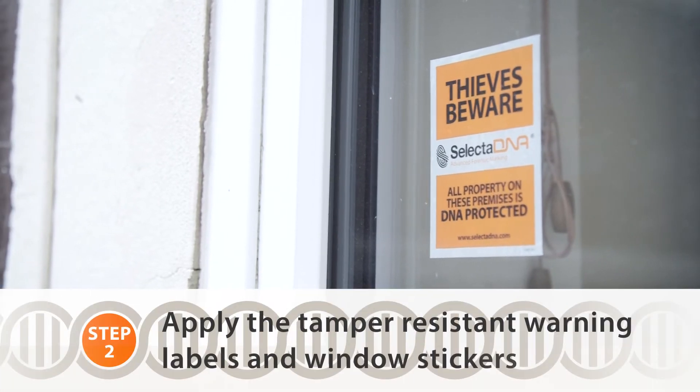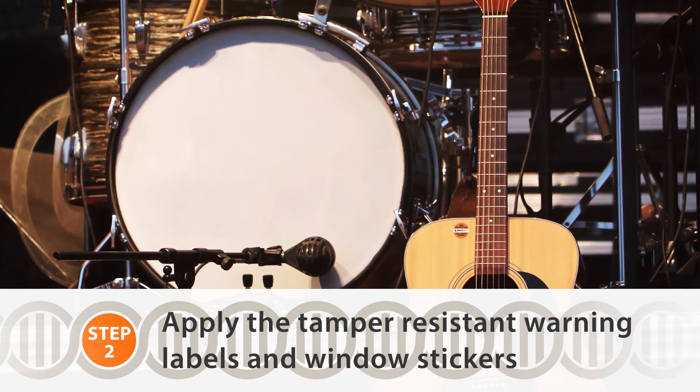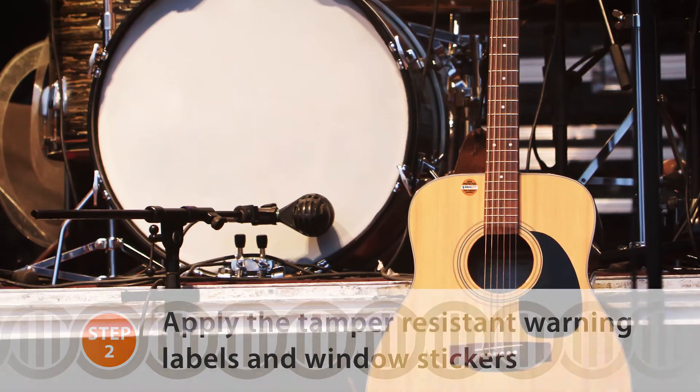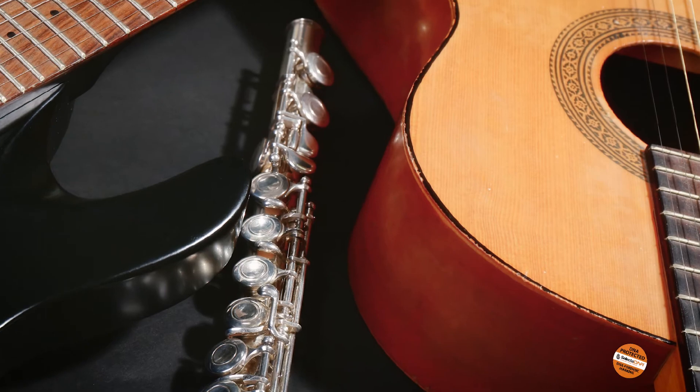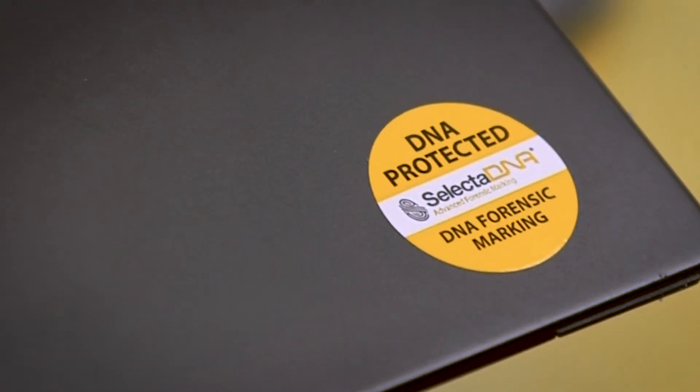Within the kits you're supplied with some tamper-resistant warning labels that you can stick onto both items of property that you've marked and any carry cases which are used to transport the musical equipment or musical instrument.